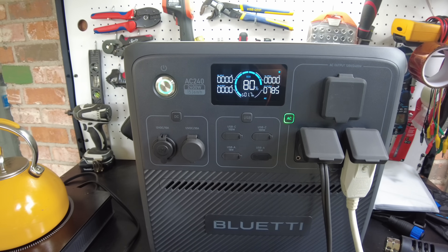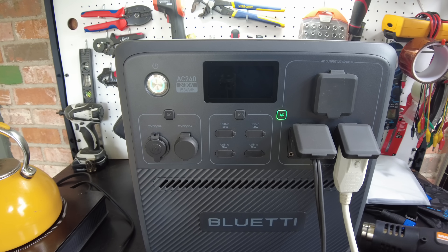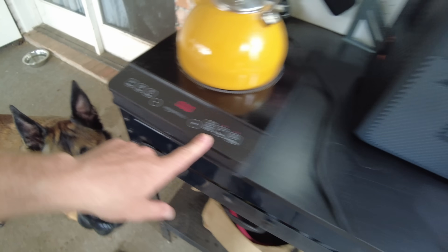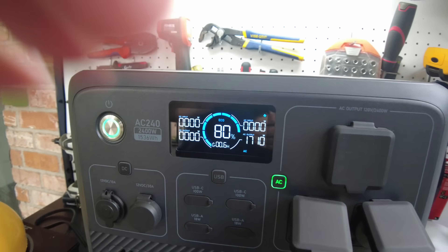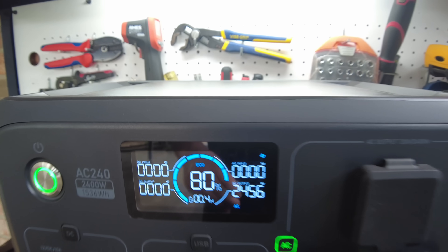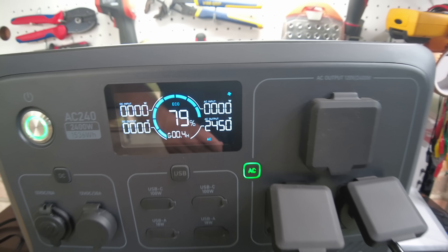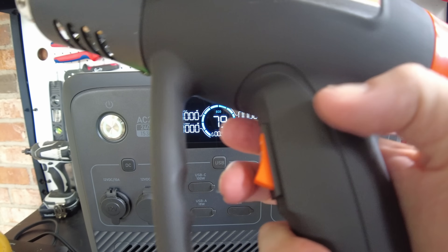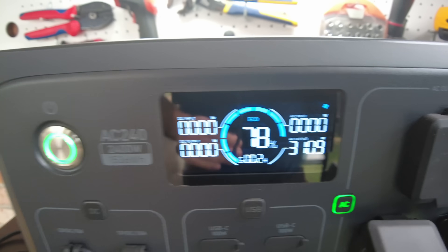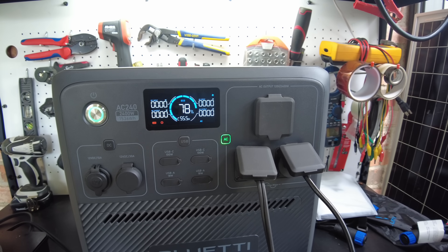Let's push it even further — connecting the heat gun and the induction cooktop together. With the induction cooktop and heat gun on low, we're at 2,440 watts, already over the rated wattage. Switching the heat gun to high, we're at 3,000 to 3,100 watts, getting warning messages — and then it shuts off. That's exactly what it's supposed to do. We were pushing it way too far.